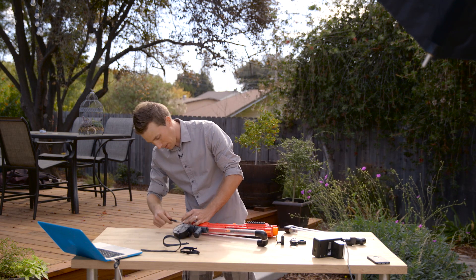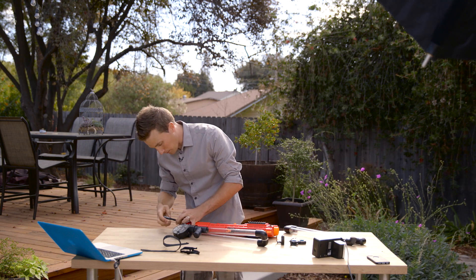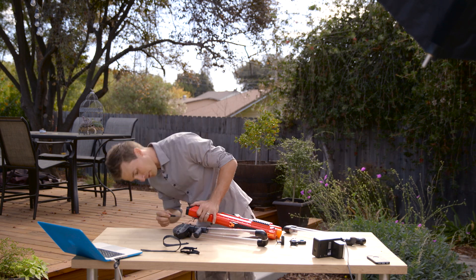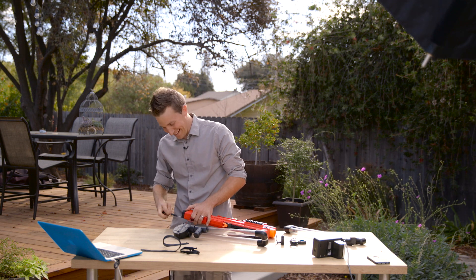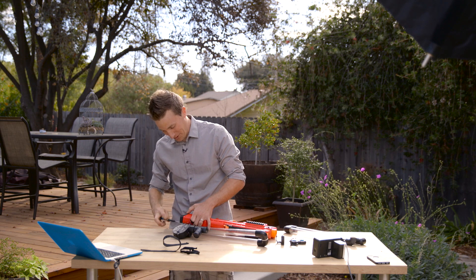I've got to take this lovely back plate off too. Thanks, Nerf, for putting totally different screws in this back part so it's twice as hard to get off with the same screwdriver. I'm constantly guilty of using the wrong tool for any given purpose.